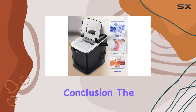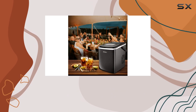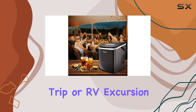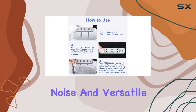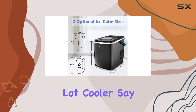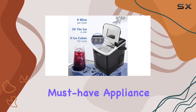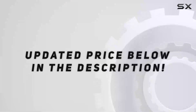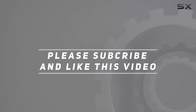In conclusion, the HHE countertop ice maker machine is a game changer for any summer gathering, camping trip, or RV excursion. With its fast production, low noise, and versatile ice sizes, it's sure to make your summer days a whole lot cooler. Say goodbye to ice shortages and hello to endless chill with this must-have appliance. Check out the video description for an updated price, and thank you for watching.